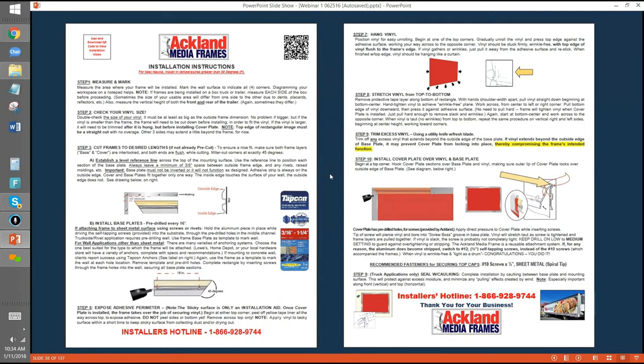Here are the installation instructions — this is a PDF on our website, easy to download. It tells you pretty much everything step by step, and it even has an installer's hotline. We're available on that number even on weekends — very close to 24/7 — if somebody's out on a job site and has a problem. Sometimes a sign company will hire someone to install who isn't familiar with it, so we're available and walk people through installs all the time.